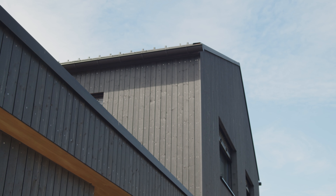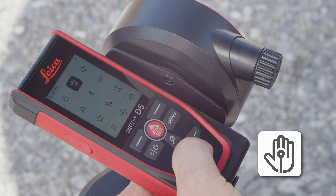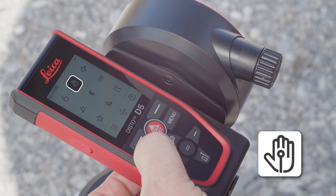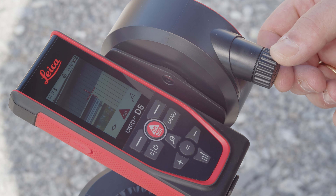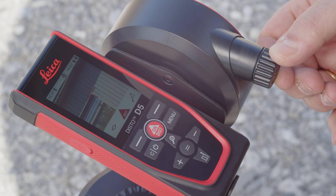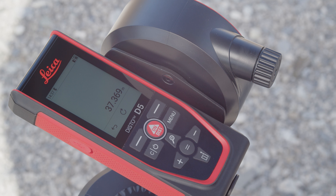To ensure that the Leica Disto is not moved when triggering the measurement, this should be done using the newly available gesture control. Activate the measurement triggering via gesture control in the settings — this is available for any measurement function. As soon as the laser is activated, move your hand through the laser beam at a distance of 5 to 25 cm to trigger the distance measurement.